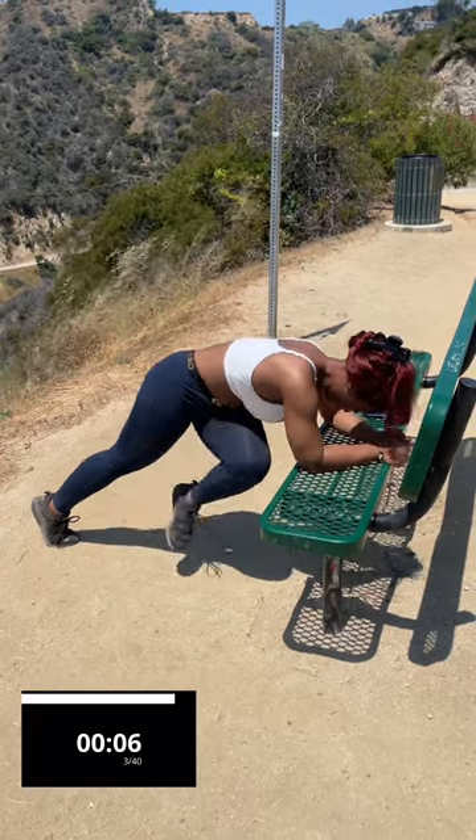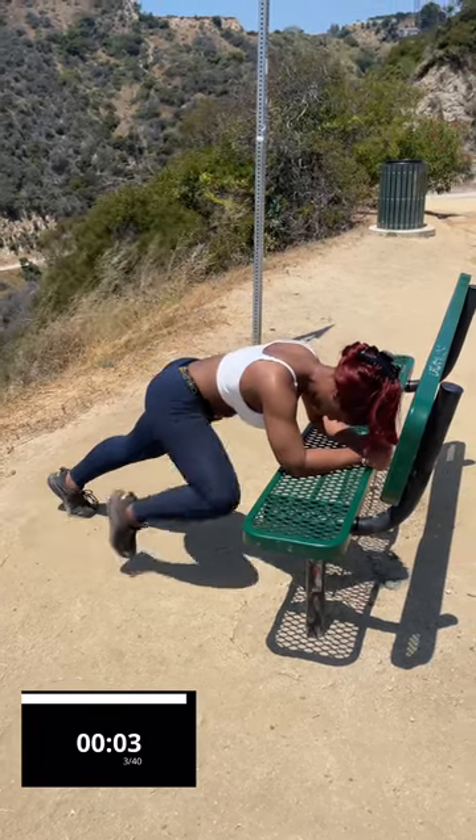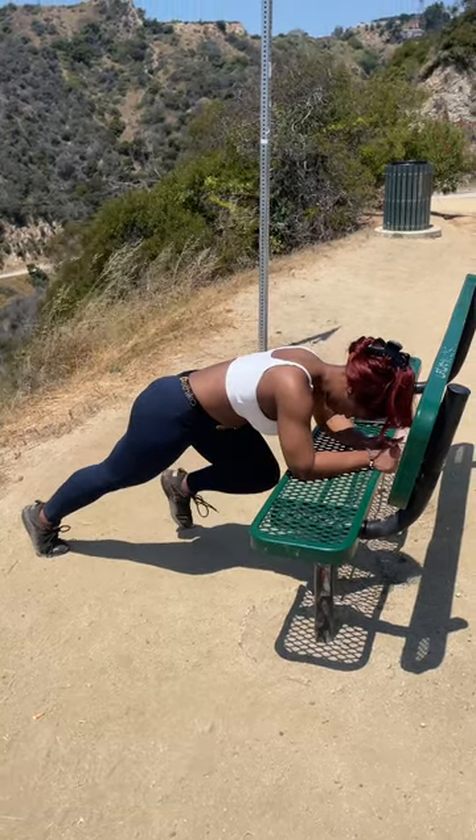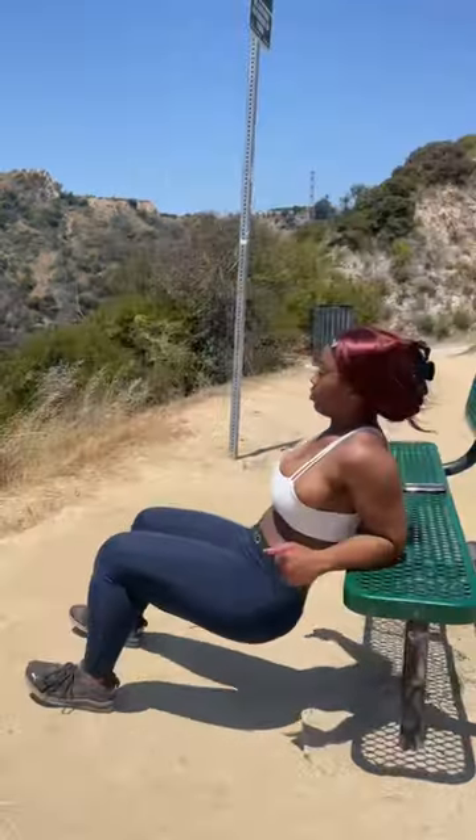All righty, y'all. Five seconds on the clock. Last one. And time. For our next exercise, we're going to flip over.